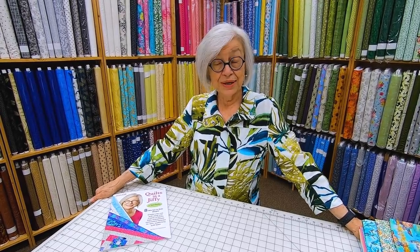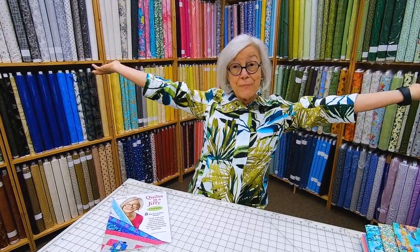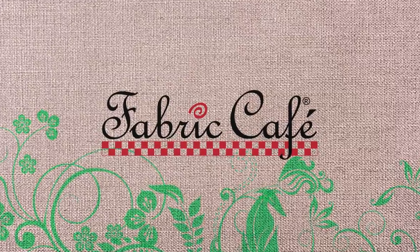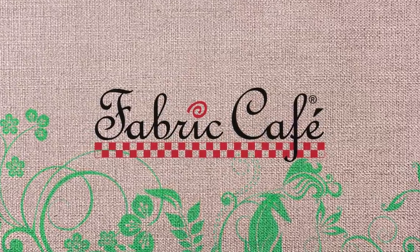What do Jimmy Buffett, the Beach Boys, and Donna Robertson have in common? We all love the tropics! Stay tuned, I've got some great tropical fabric to share with you in our quilts. Hi, it's Donna Robertson with Fabric Cafe.